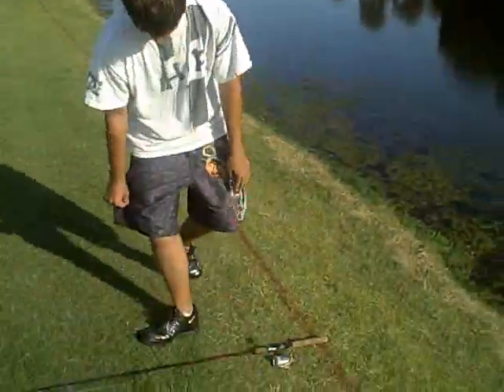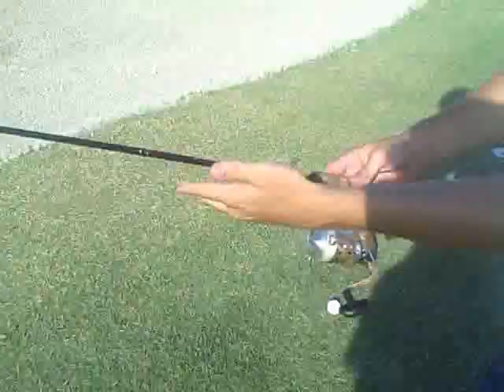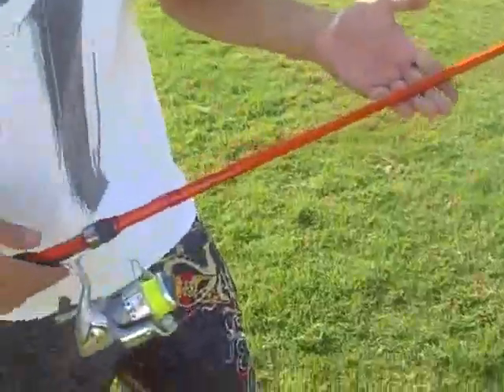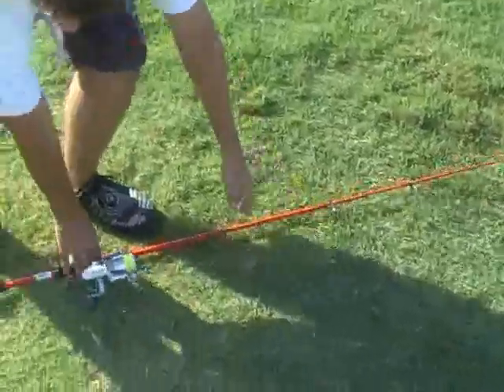A couple of the poles we use: this is the Dynamo Shock, and of course the E21 Karat stick. Both poles are excellent for bass fishing. And that's it for today folks — hope you enjoyed Culprit Bait Fishing.